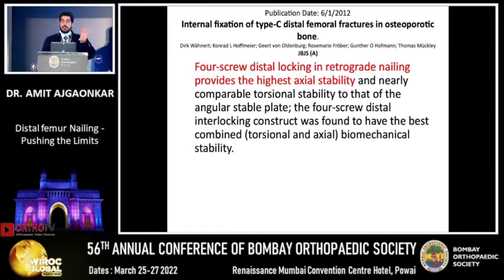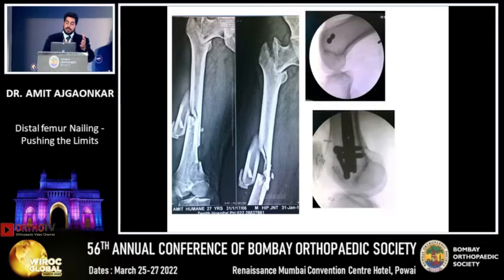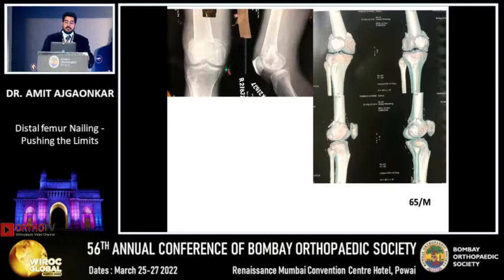You have to have four screws — two in lateral-medial planes and two in oblique planes — and the non-union rate with the nail is very low. In this case there was a very unstable femur injury. We used the distal femoral nail, got AP locking in the proximal fragment, and lateral-medial locking from both the nail and a plate. Stability was good, and here is the 18-month follow-up X-ray.